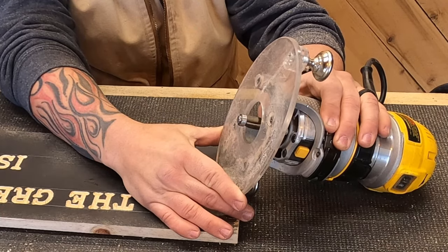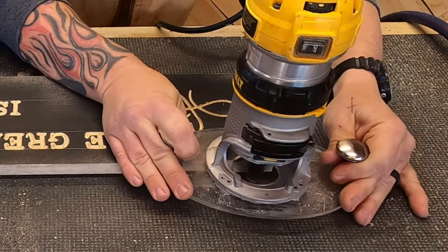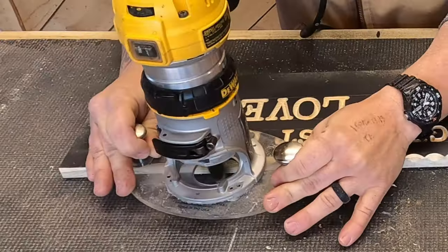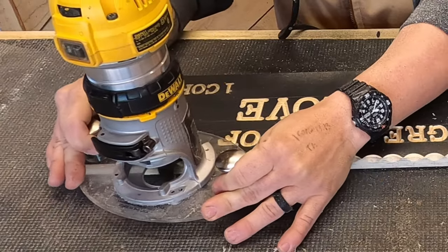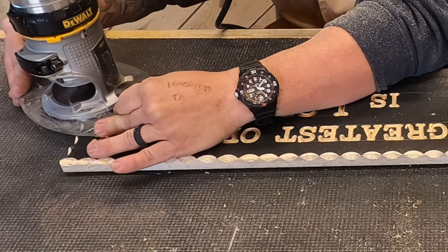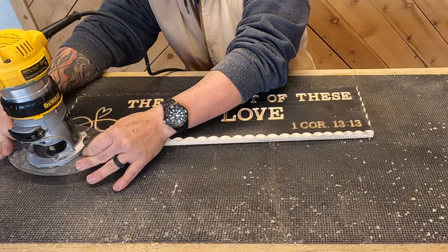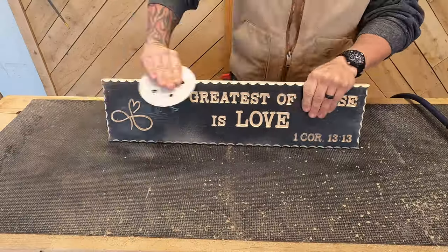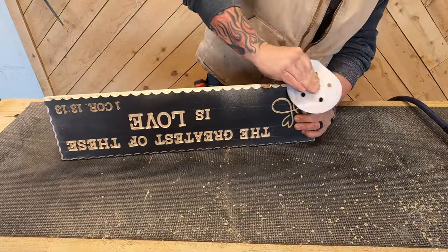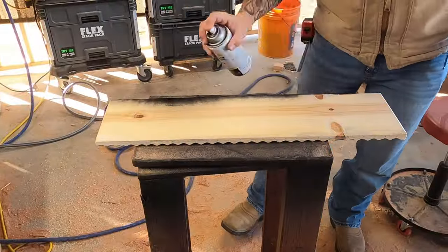I decided to do a scalloped edge, and this is actually a little harder than it looks. I used our 45-degree chamfer bit and I'm making divots in the edge of the board. For the first 10 or 15 times you do this, it's a good idea to make pencil lines first. All you're doing is bringing that bit in at the edge of every scallop, which takes some getting used to. Once done, I used a piece of 60-grit sandpaper to sand down those sharp edges and get all the burrs off.